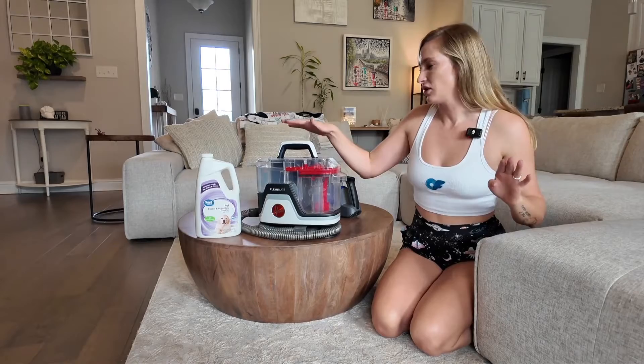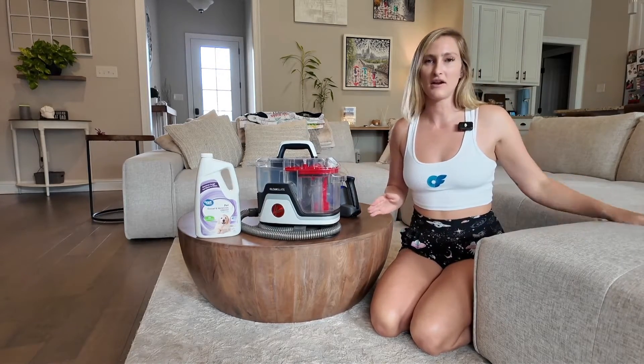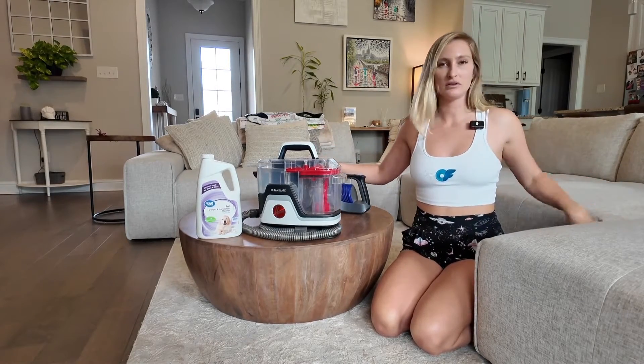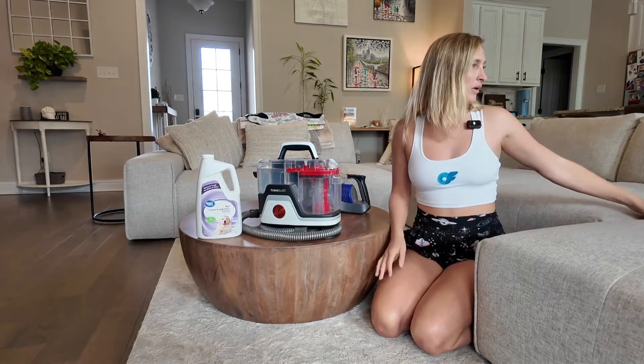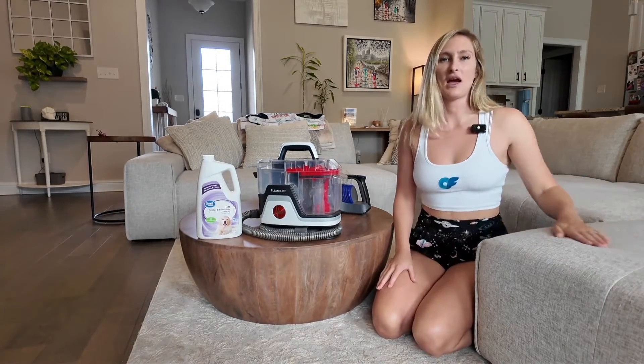So I'm going to be using the Hoover. The directions say I need to vacuum the area first with my regular vacuum, so I'll be doing that, getting in between all of the cracks and creases. Then we will go ahead and start to do the wet vacuum on the couch.